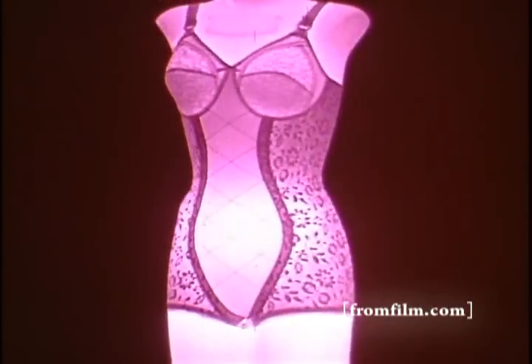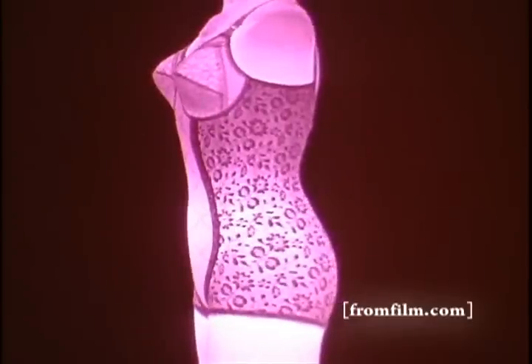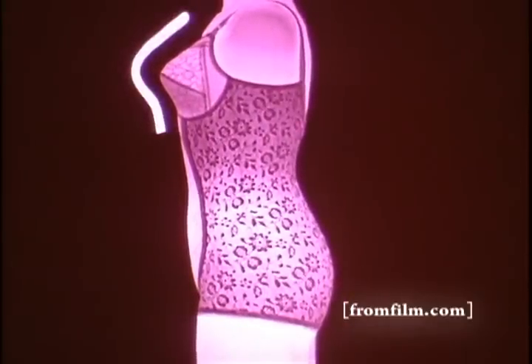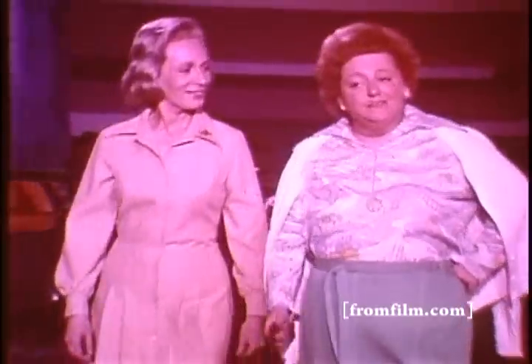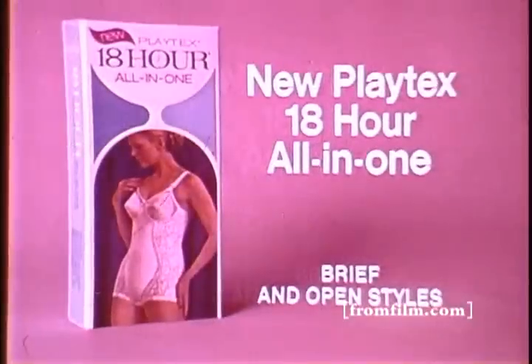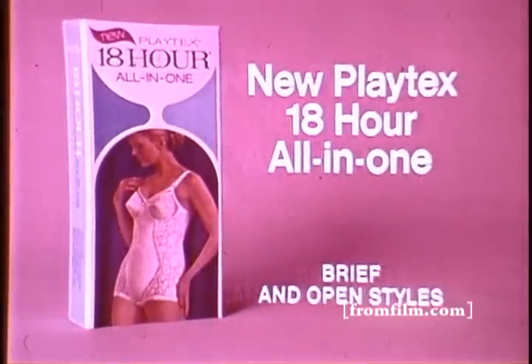Introducing Playtex 18-hour all-in-one. Self-adjusting fabric fits to your figure, supports, and controls comfortably, top to bottom. You really look different. I know. The 18-hour all-in-one — it makes a total difference.